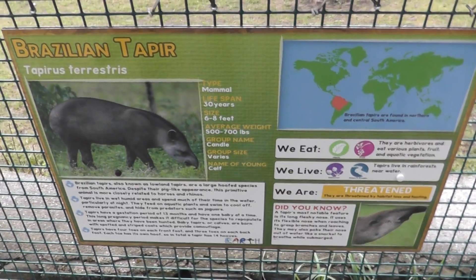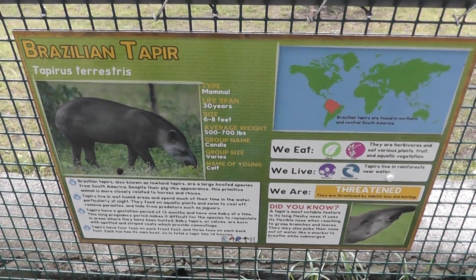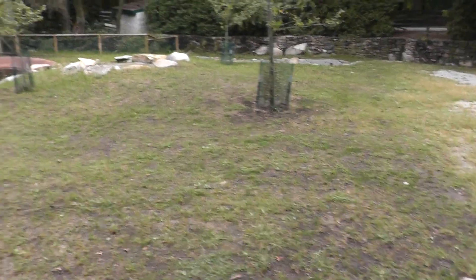Here we are at the Southwick Zoo on location at the Brazilian Tapir. Here we have our big habitat here.